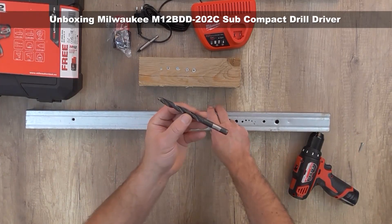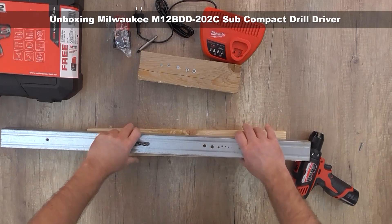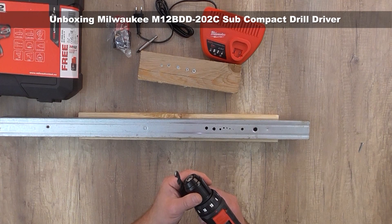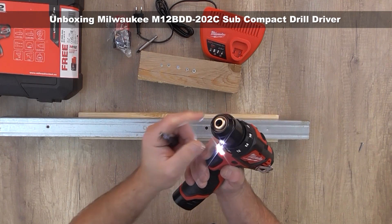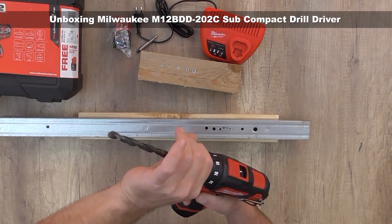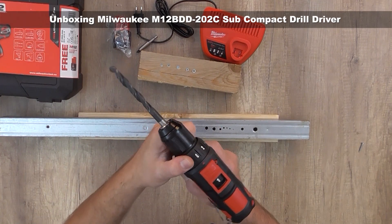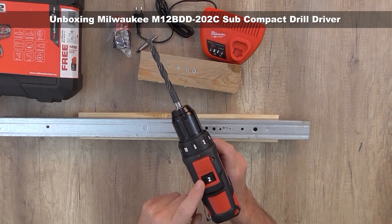This is the maximum — the 10 millimeter HSS drill, standard quality. This is not very hard material; it's a profile used for installing cluster boards. We have to open the chuck to maximum because it's the maximum hold. We're going to put the drill in drilling mode and go with a higher torque in the second speed.